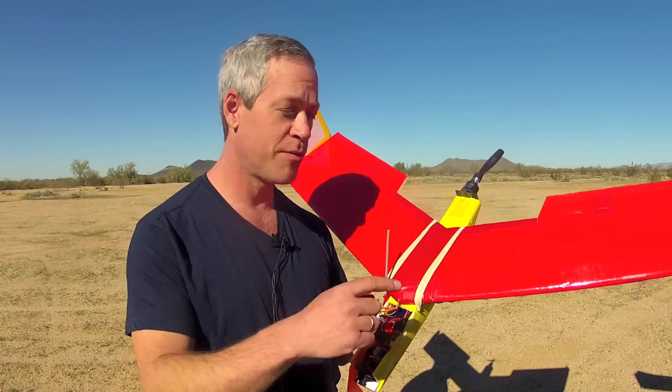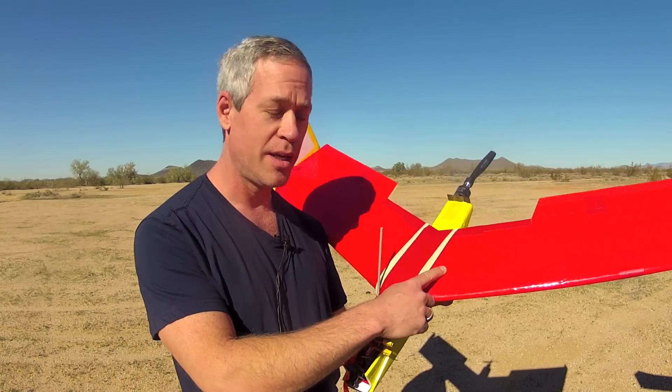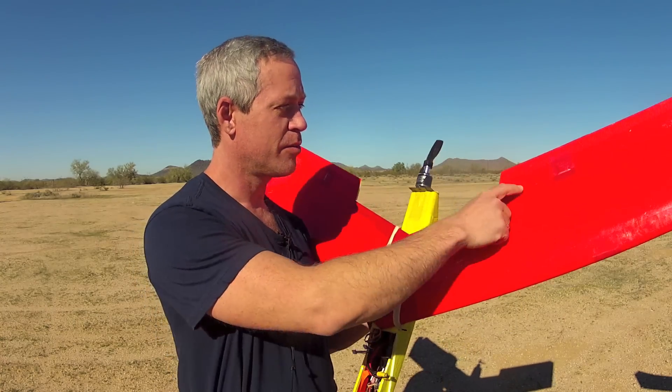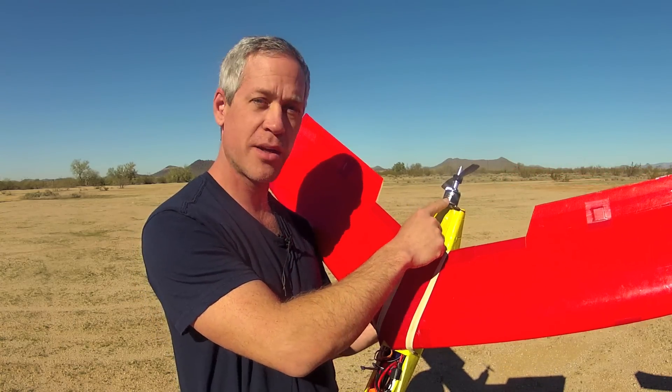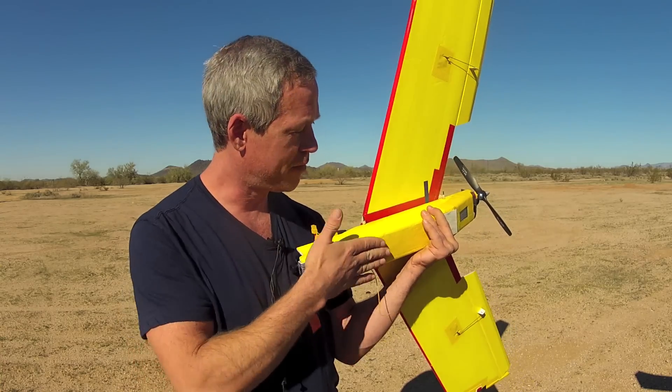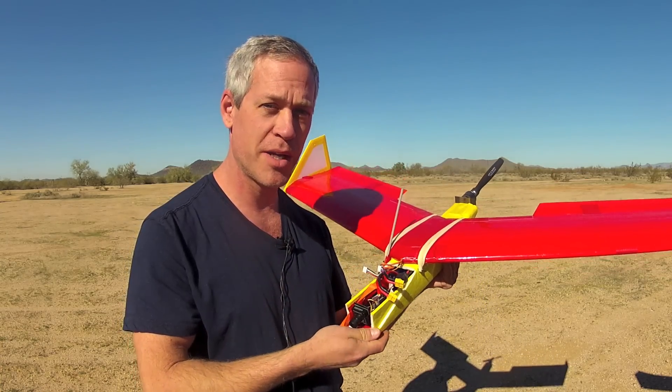This is the setup video for the Synapse pre-flight. I will discuss the center of gravity location, reflex for the elevons, the thrust angle, the electronics, and landing skids and other means of reinforcing the bottom of the aircraft.